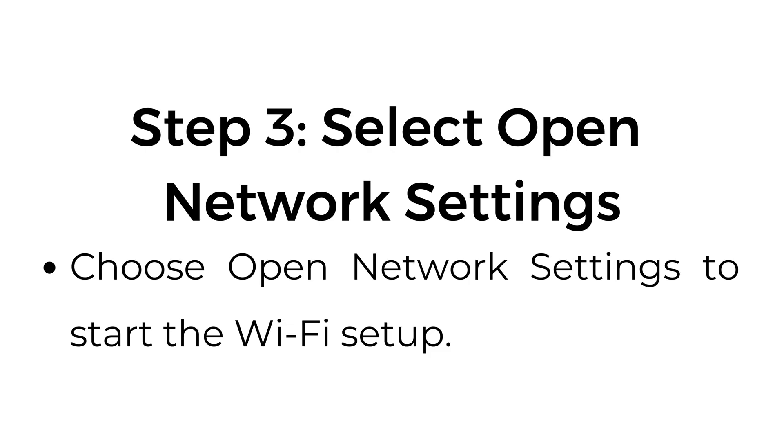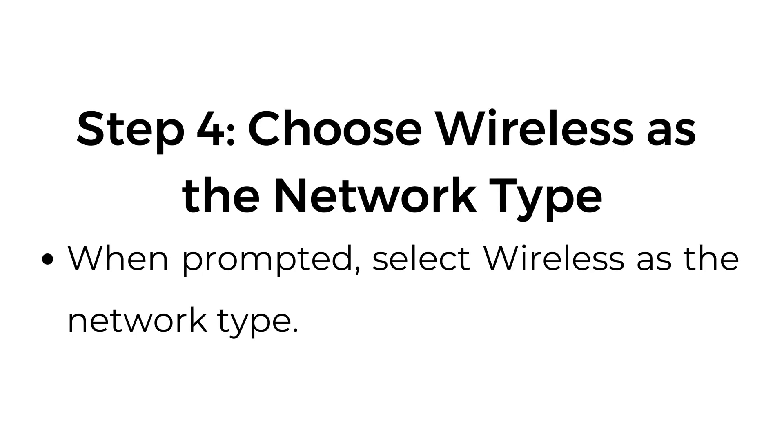Step number three: select Open Network Settings. Choose Open Network Settings to start the Wi-Fi setup. Step number four: choose Wireless as the network type. When prompted, select Wireless as the network type.